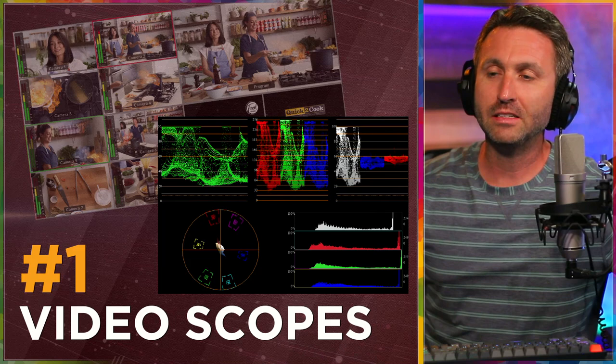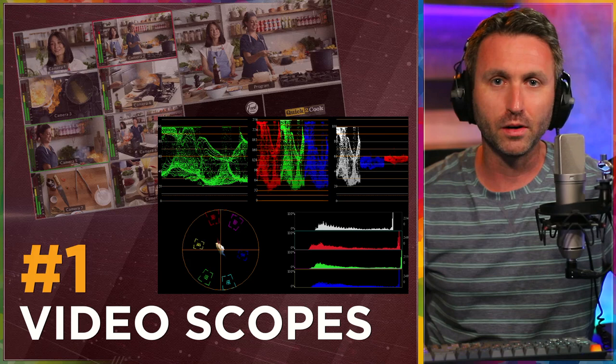Technically, I would think it wouldn't be too hard to add the scopes — maybe you could put them on the multi-view or through the control software. Somewhere it would be fantastic if there were video scopes. Most likely I would use it on the camera — that's the number one spot to check my levels and see how things are looking. It would be nice and convenient to have video scopes available.